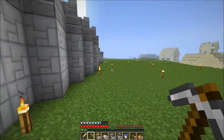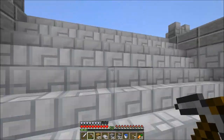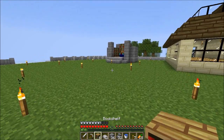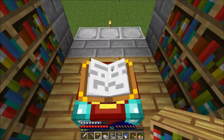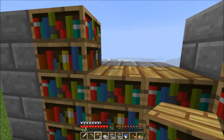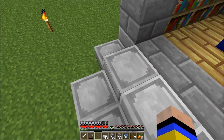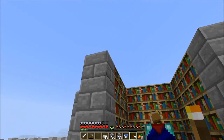Any skeletons getting burnt? No — okay, let's go up. I feel happy now. I'm getting a decent enchanting room — whenever I need to enchant my stuff I could just come straight here. One, two, three — and one, two, three — voila! I think I'll put three in here and three in here. Maybe make a door for it.